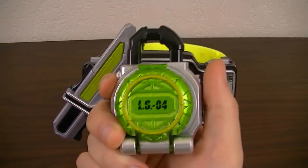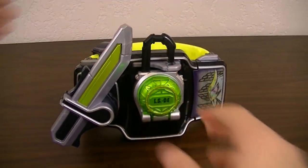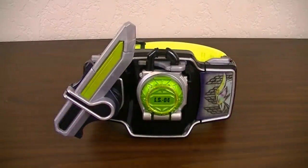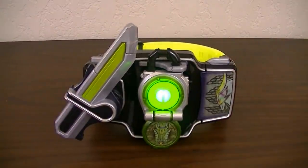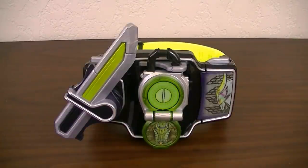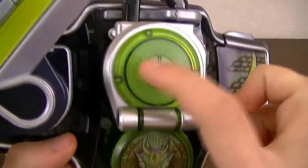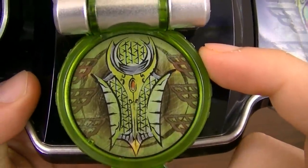Now we're going to do the transformation for Kamen Rider Zangetsu, along with the nice green light. We can now see the inside of the Melon Lockseed with this clear green plastic — the top part with the cut half melon, the bottom part which has that same different cloud pattern, as well as his arm's weapon, a shield called the Melon Defender.